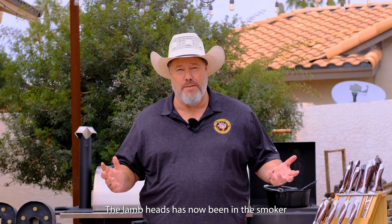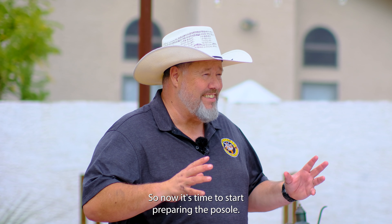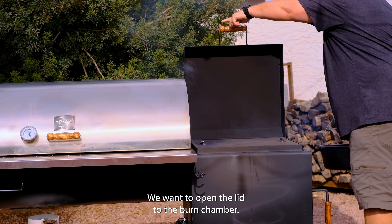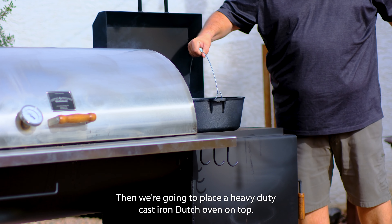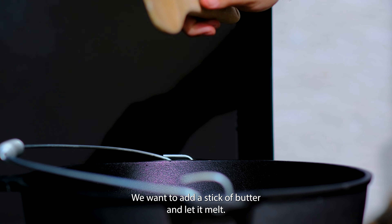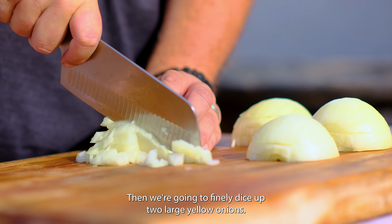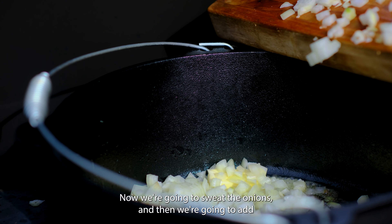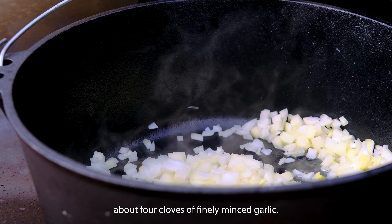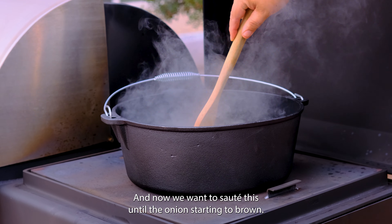The lamb heads have now been in the smoker for about two and a half hours and they are looking amazing. Now it's time to start preparing the pozole. We want to open the lid to the burn chamber, then place a heavy-duty cast-iron Dutch oven on top. We add a stick of butter and let it melt, then finely dice up two large yellow onions and add them to the Dutch oven. We're going to sweat the onions, then add about four cloves of finely minced garlic.